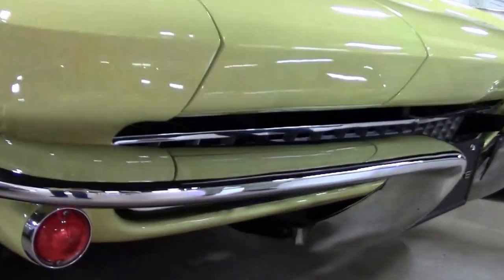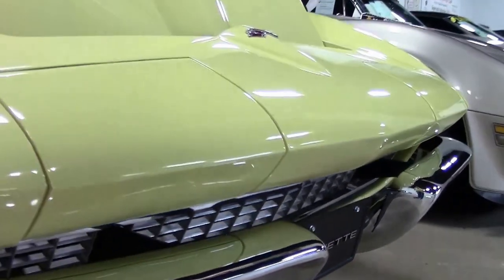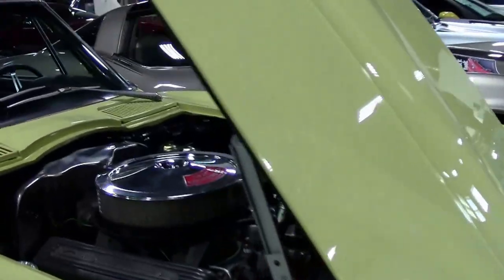I would call the paint very good, as well as the chrome. Our emblems are nice and clear.